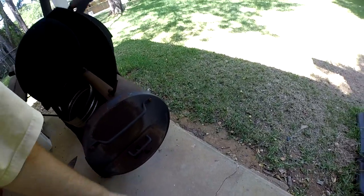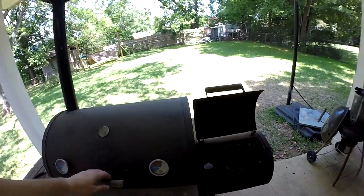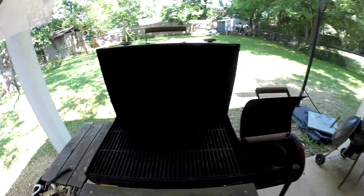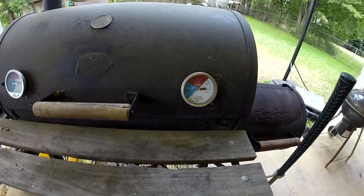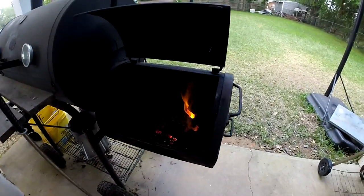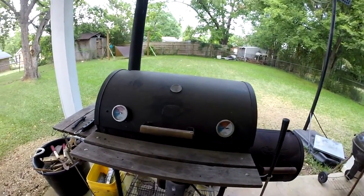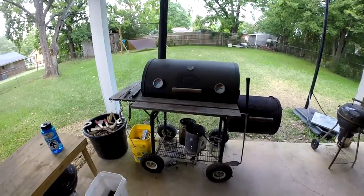I control the temperature by the air vent on the end. So I'm going to go in and get the meat ready — some ribs and a butt that I'm going to put on. Temperature is slowly rising, a little over 150 degrees, and the firebox is lit. I'll let it come up to about 225, probably let it rise just above that — maybe closer to 250 — before I put the meat on, since it'll cool down some when I do that.